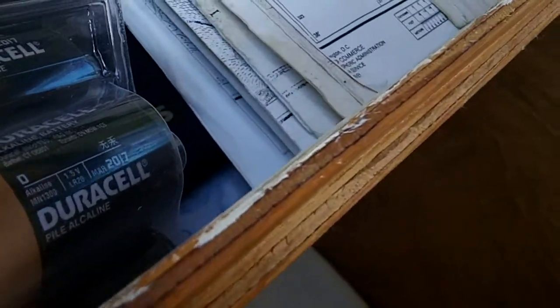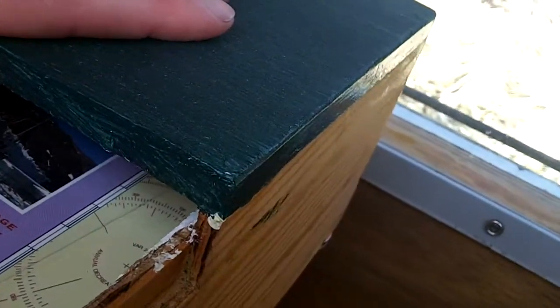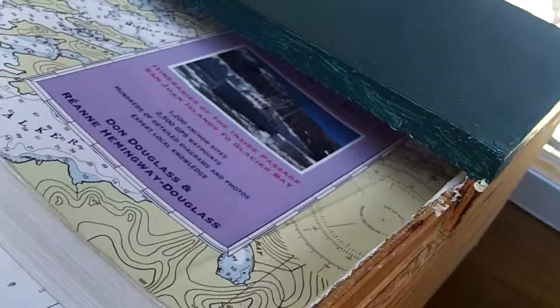This is our nav locker. You can see a little lip right there. We just add that strip all the way around, and that provides the lip to glue portions of it back on. So this back edge is glued on — that's solid. Solidly glued in. And the other part remains open.